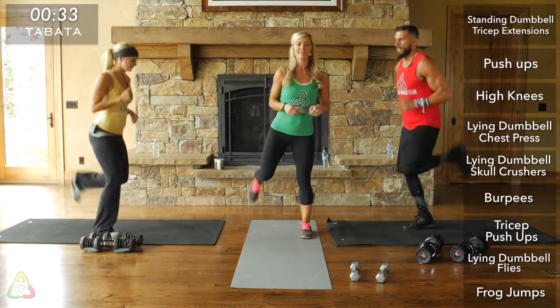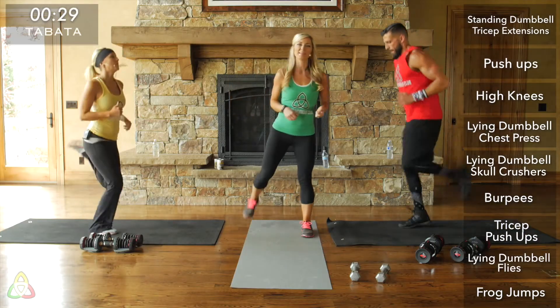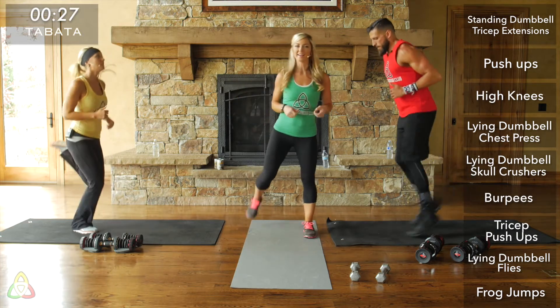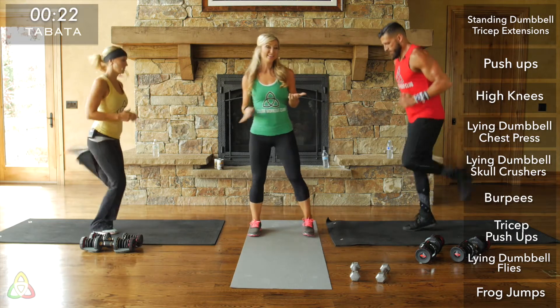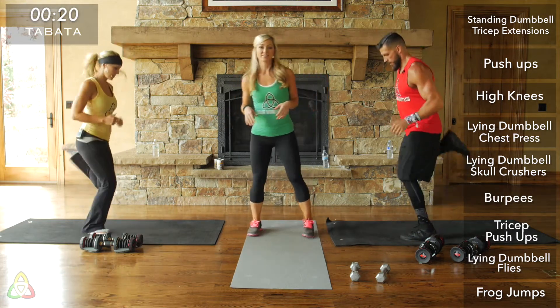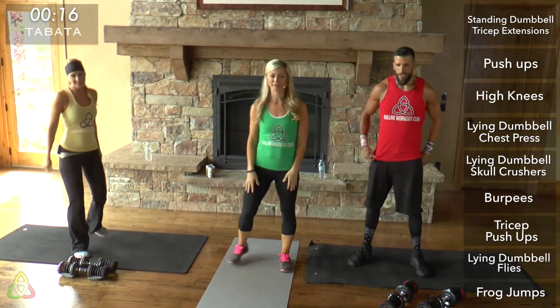Tabatas are a really awesome exercise. We do them a lot at Dollar Workout Club because they burn a lot of calories and fat in a short period of time. The reason is because it gets your heart rate up in those 20 seconds of work and you have minimal rest, so you're just shooting your heart rate up and burning a lot of calories in a four-and-a-half-minute workout.